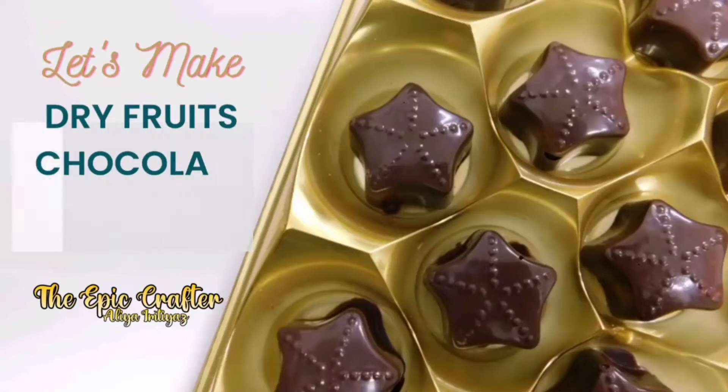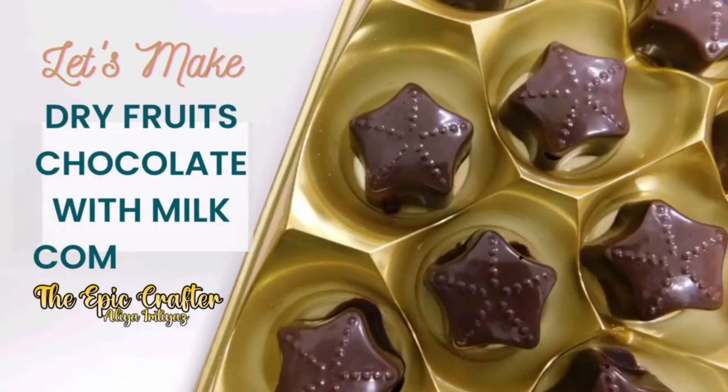Chocolate is happiness you can eat. Assalamu alaikum everyone, I am Alia and you are watching the Epic Crafter. Today we are making simple dry fruit chocolate.